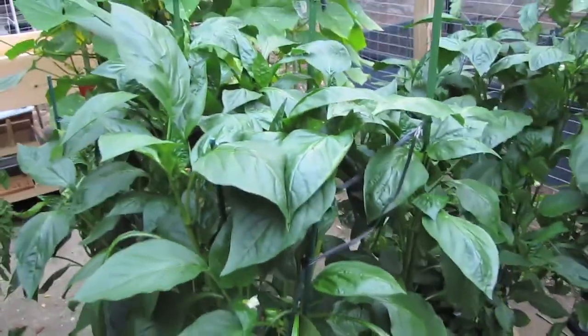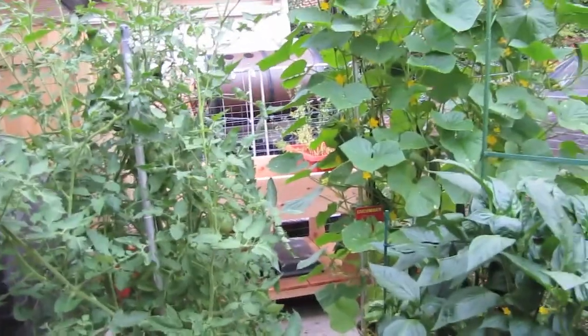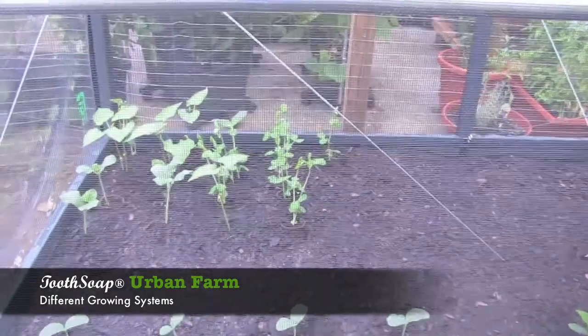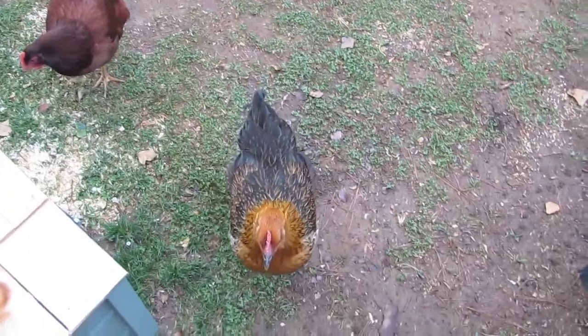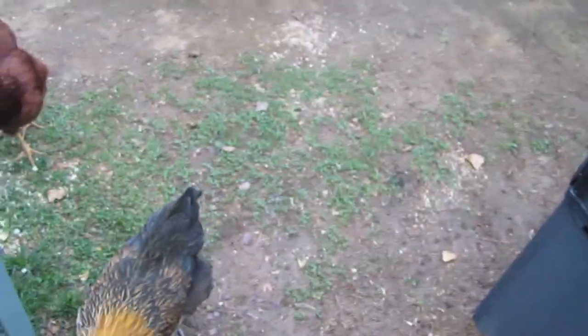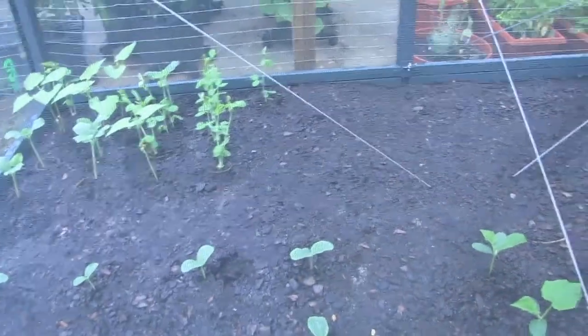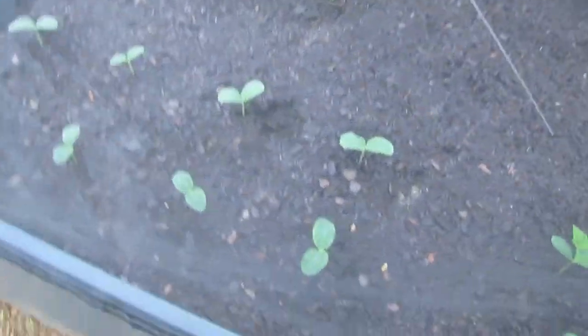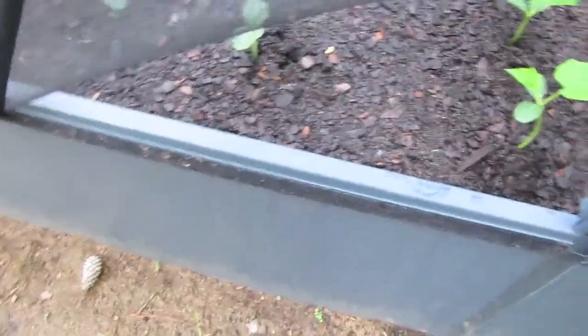The peppers are doing awesome, but I'm doing better with tomatoes in the plant beds, so we'll go take a look at those. We also have grow camps going, and chickens of course. The grow camps going green are amazing because they have a screen that keeps out bugs.